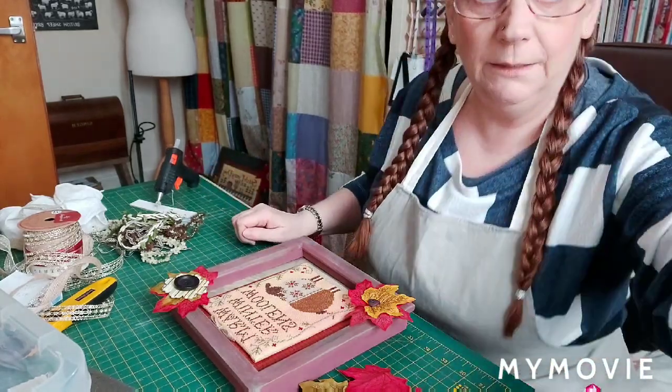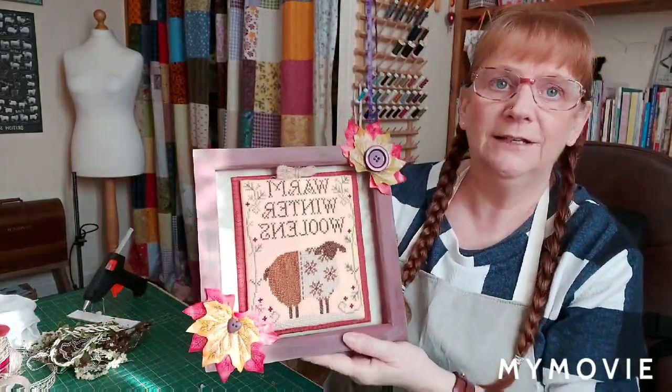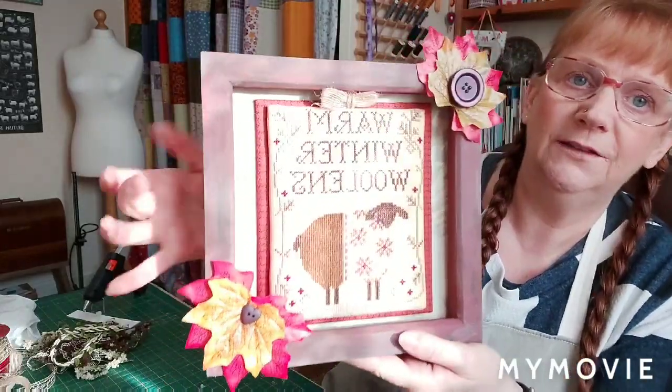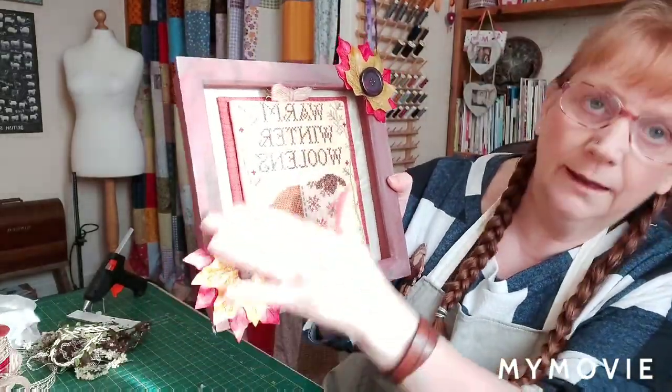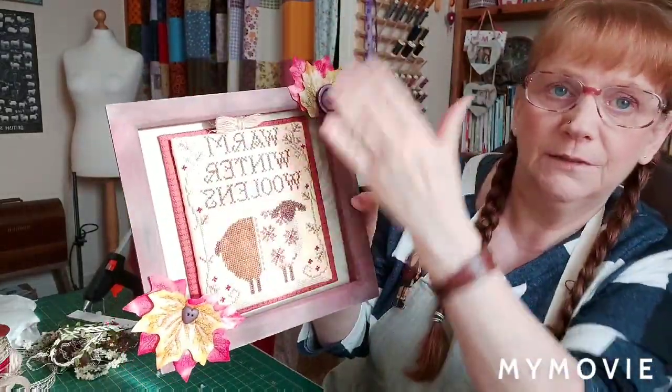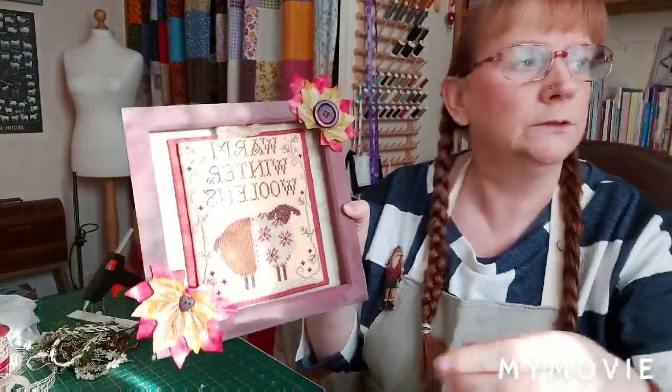I'm back - finished! It doesn't take long, this part. It's the best part really. The nerve-wracking part is obviously cutting your cross stitch after all those hours of work. I did change my mind - I didn't add that one piece because it just didn't go with the look I wanted. The finished piece has the button on the top, a little heart down here, and leaves arranged over the box with some sticking up.